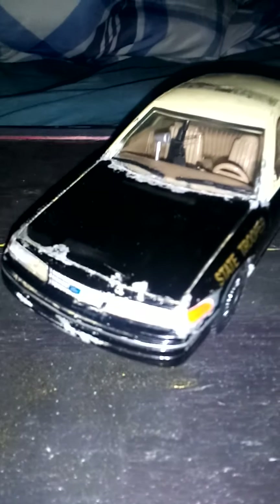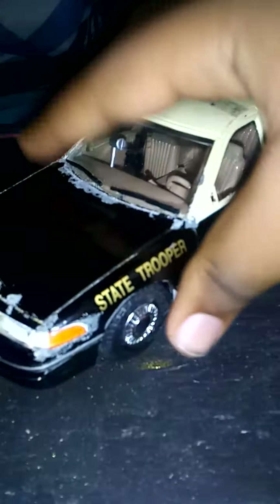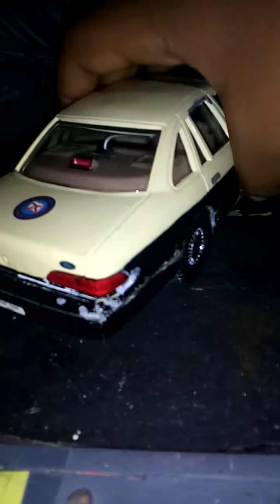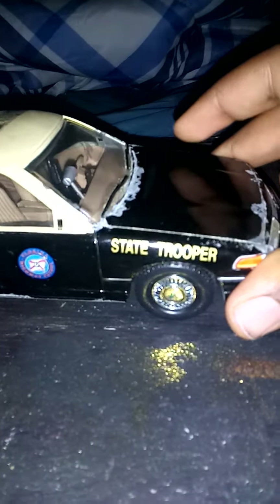What's up ladies and gentlemen, it's your boy, just another small YouTuber. I'm here again with another video, and this video is about this Crown Vic fake I have in my hand right now. It appears to be a 1993, or at least a replica of one. Got it at the flea market for about 8 bucks — pretty good deal for a car like this.